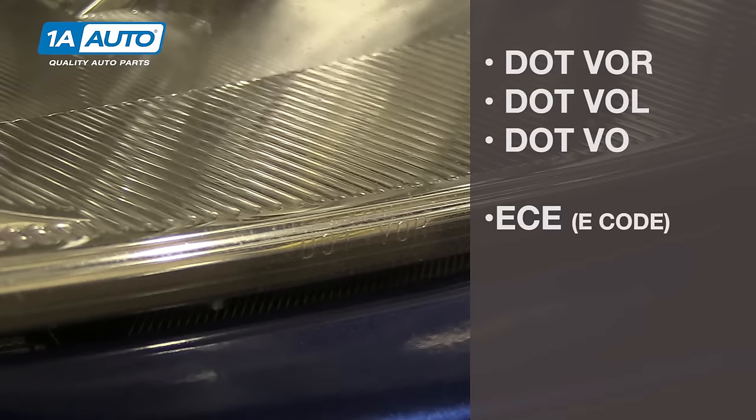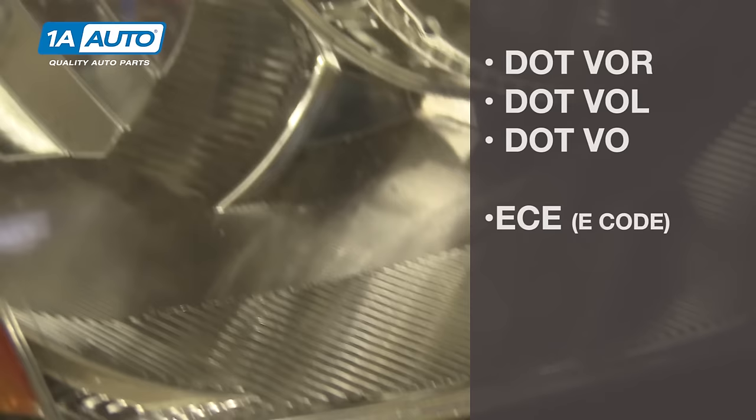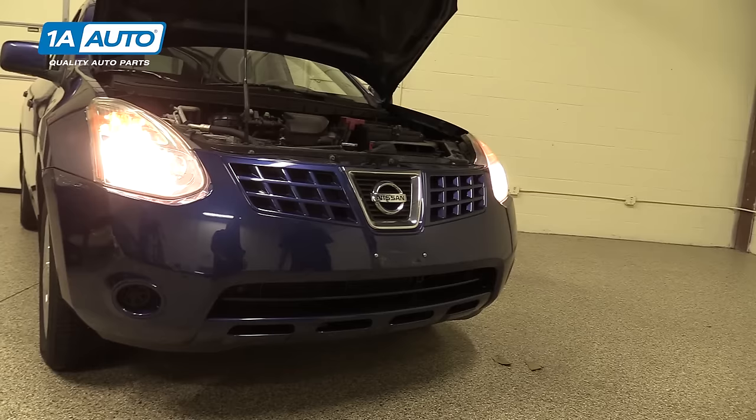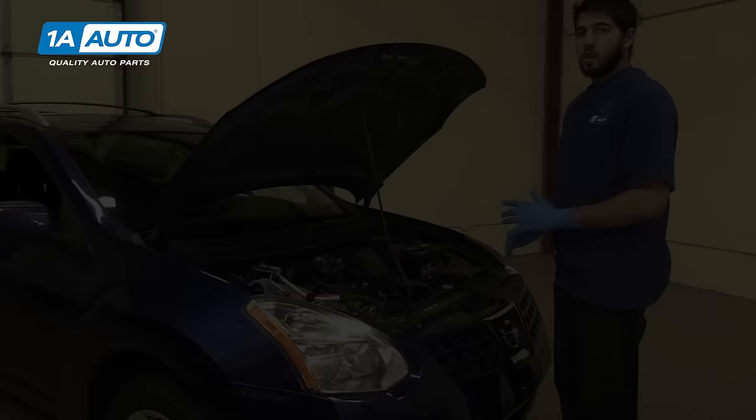If your vehicle is older and does not have a U.S. DOT marking on it, then it needs to be aimed with a mechanical aiming device that's pretty hard to come by. So your best bet is to do the best you can visually aiming it with a board or wall like we'll show you here. If you're not familiar, turn your headlights on and check which are the high and low beams. On our vehicle, the outside are the low beams, and our inside are going to be the high beams.